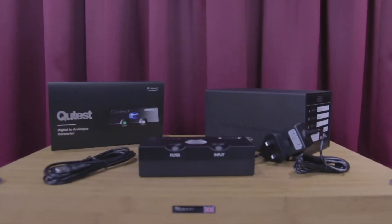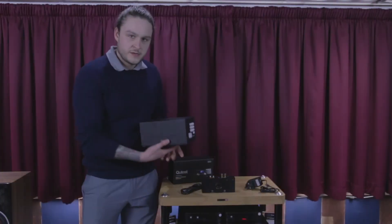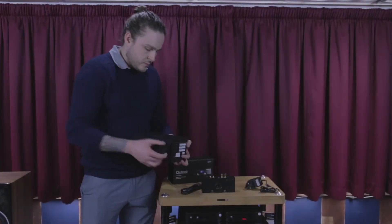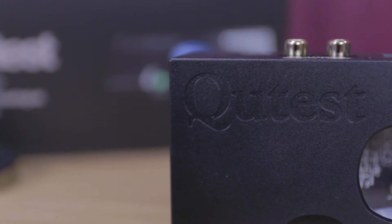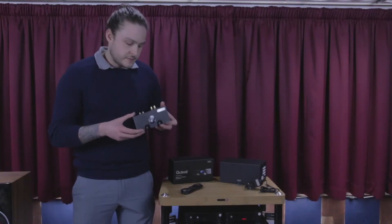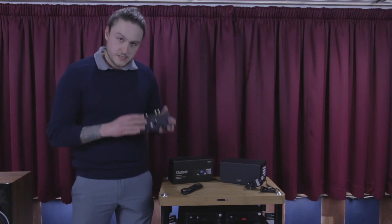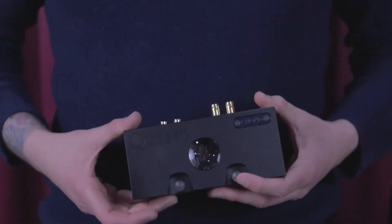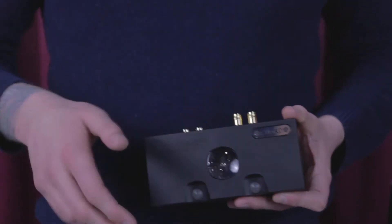Looking at the packaging, it's all of very high quality with nice presentation, and there's a little drawer in the box for the accessories. The first thing I noticed about the DAC when handling it is that it's a very heavy unit, which to me gives the impression it's going to be of very high quality in terms of build. We usually say that heavy is a good sign when it comes to hi-fi components.